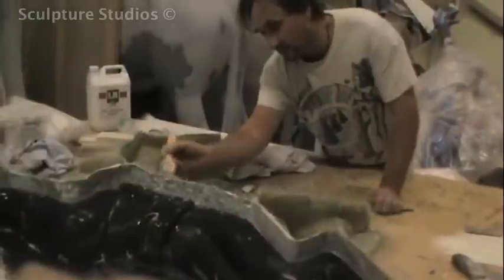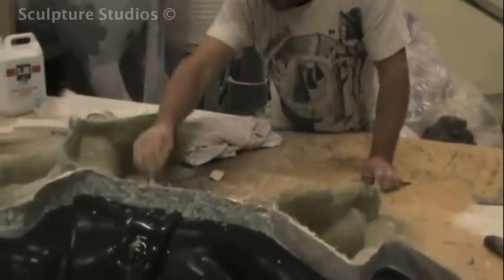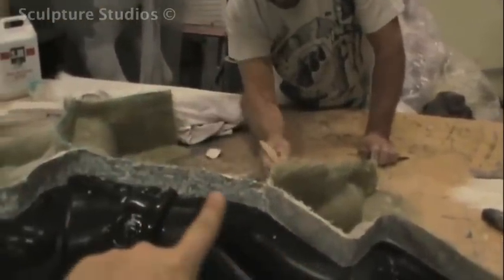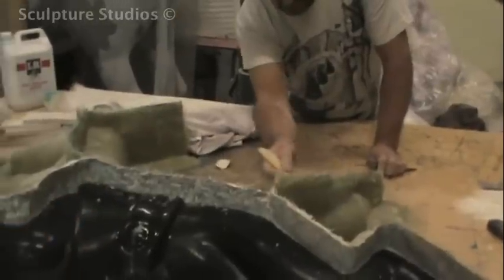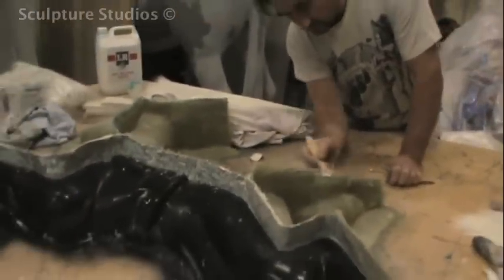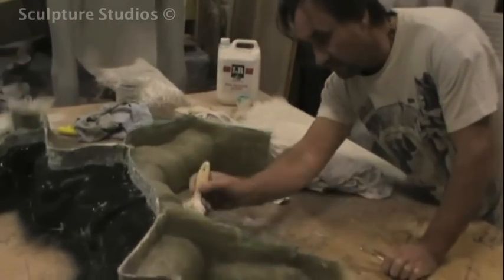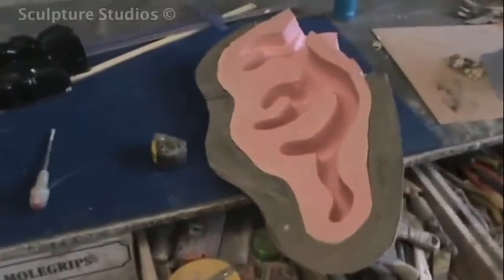He creates a really strong fibreglass production mould that will allow him to make and extract multiple casts from. It breaks down into several pieces with strong walls that can be bolted together, making it easy to get the finished cast out and put it all back together again. For the antlers, Aidan made a silicone rubber mould insert with a fibreglass jacket to help it hold its form, purely so the cast can easily be made and removed from such a detailed area.